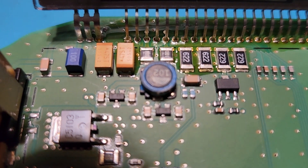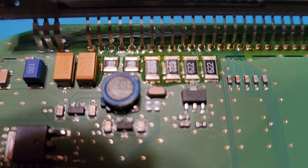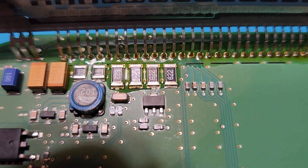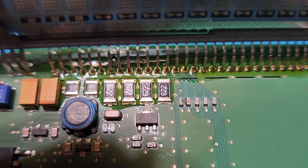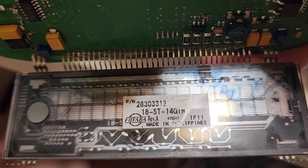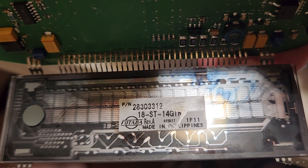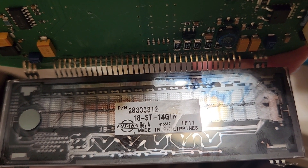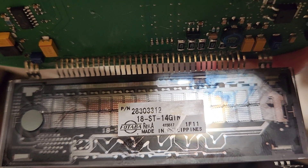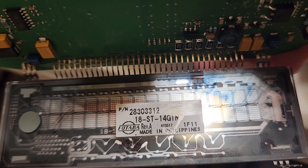I may touch up a couple other ones there just to be sure because they're underneath this display. The number on the back of the display may come in handy one day if you ever have to search one out - looks like 2830331-2, Futaba, made in Philippines.